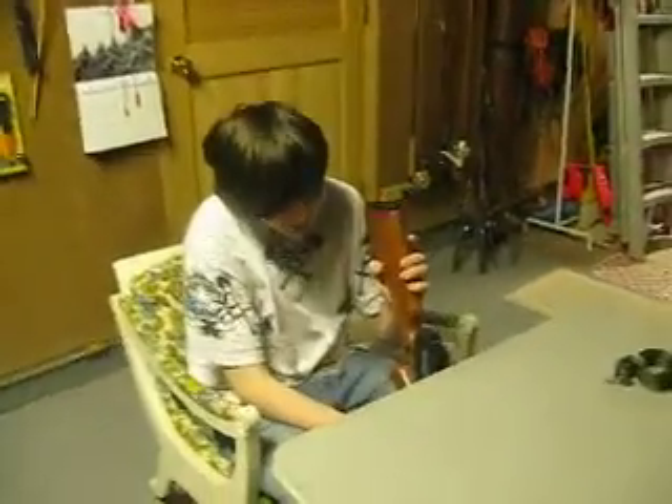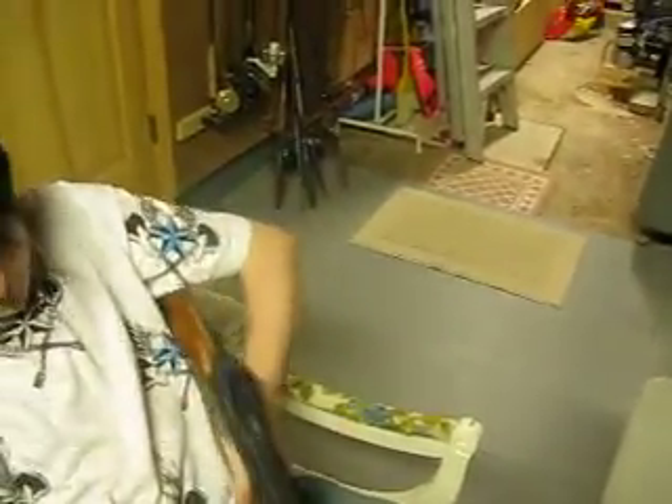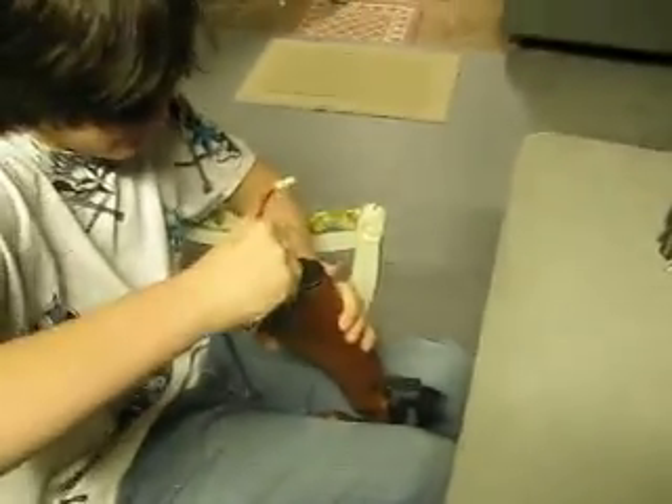Another thing — how to put the battery in, because we never showed that. Just so you know, I don't think we said this in the last video: this is not the Tokyo Marui one. The Tokyo Marui one is actually worse. This is the Cybergun — I'm not sure if they're the same thing, but it's one of those.